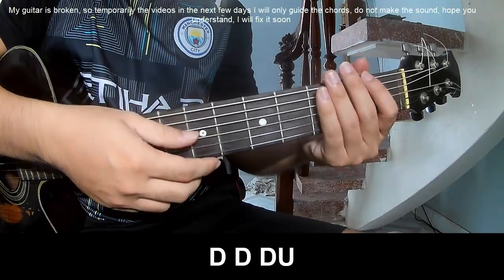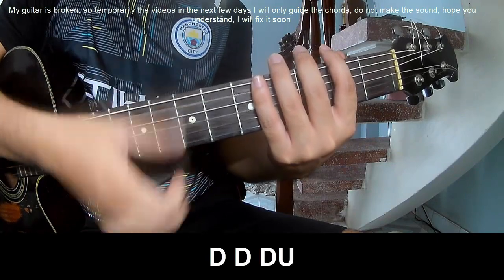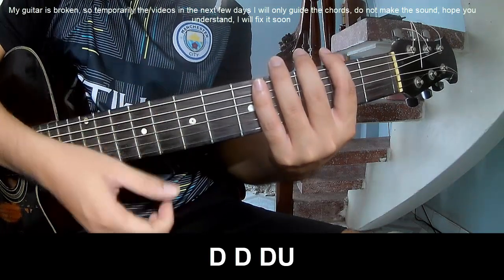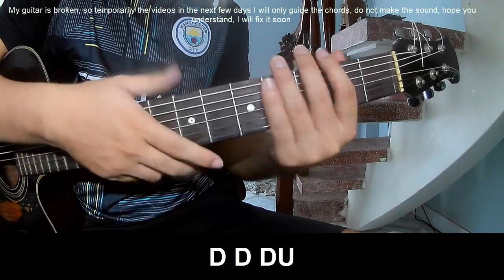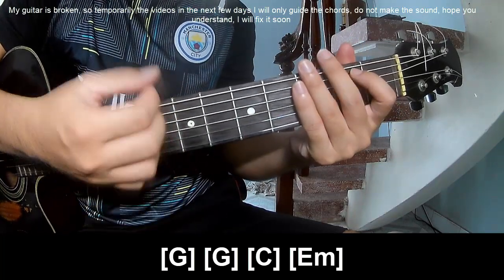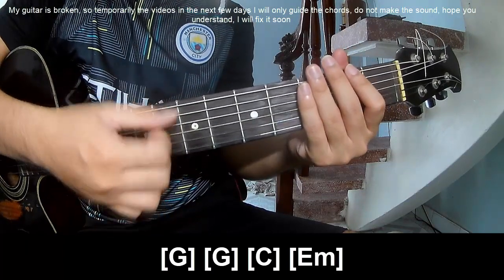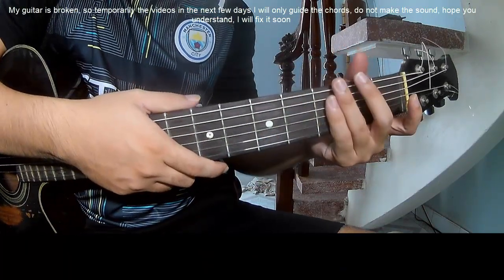For the verse, you play: tau tau tau up, tau tau tau up, tau tau tau up — along G. Then up up down down down down up — C and Em. Hit the strumming in the same way for the verse.